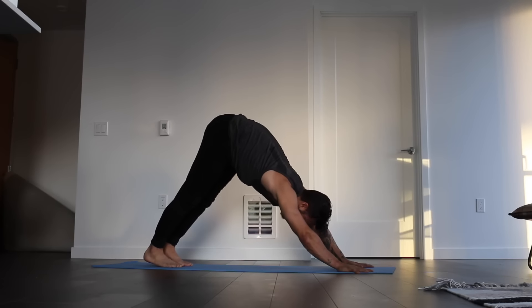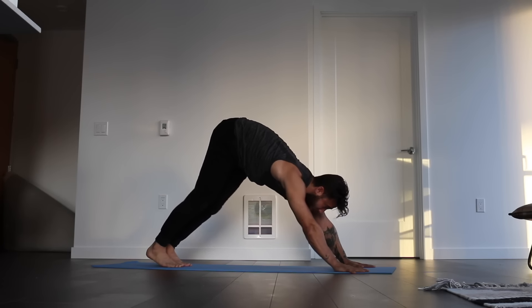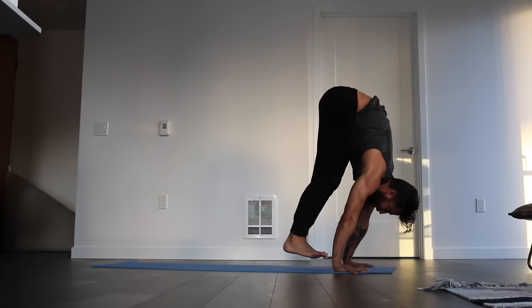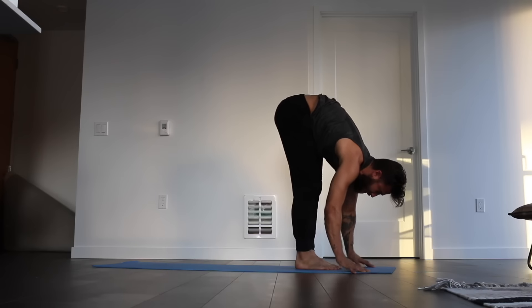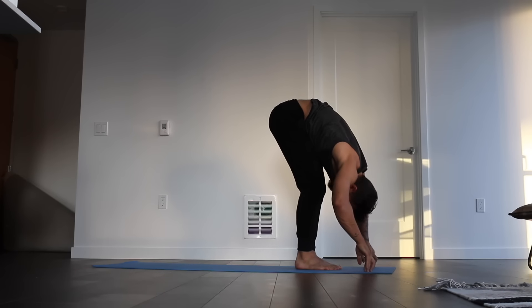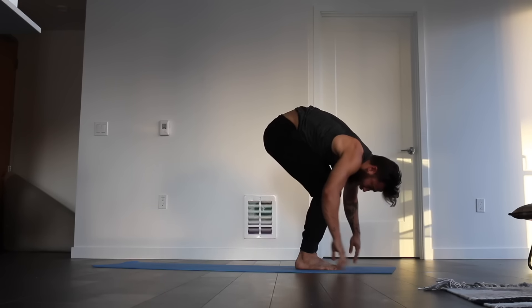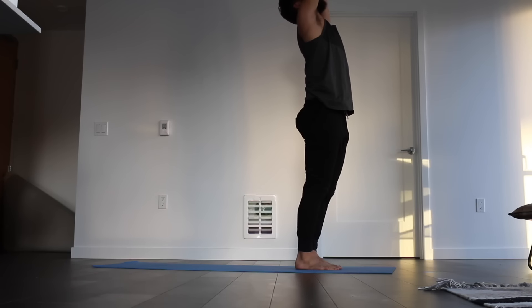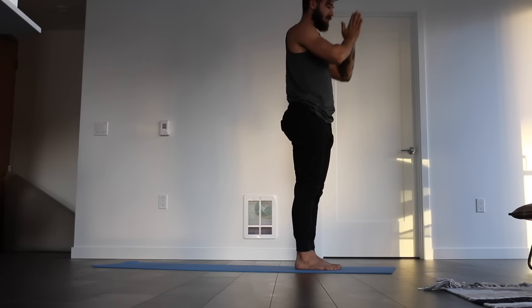Press into the palms. Look long, lift heels, bend knees, walk, float, fly to the top of the mat, allowing the landing to be gentle no matter where you hop from. Inhale the halfway lift. And exhale, fold. Bend the knees a little bit, inhale, rise up, reach the hands up, get long. And exhale, hands to heart center.